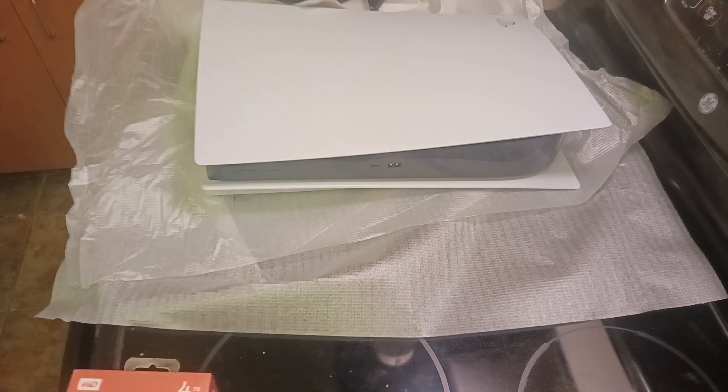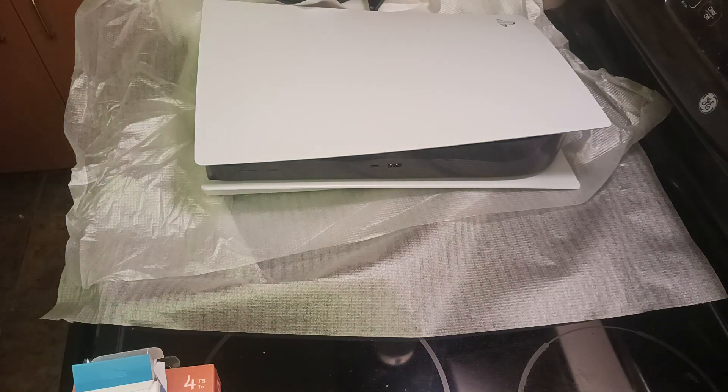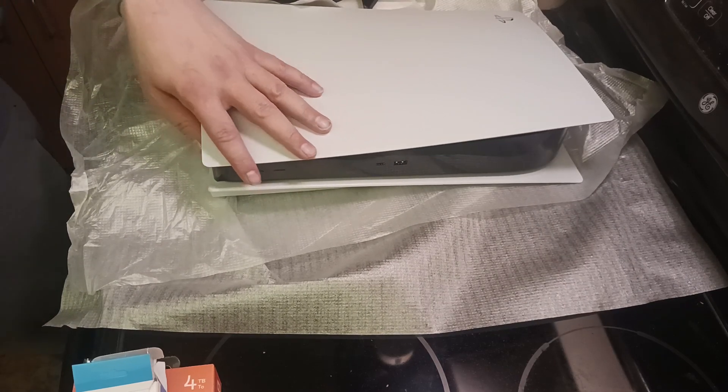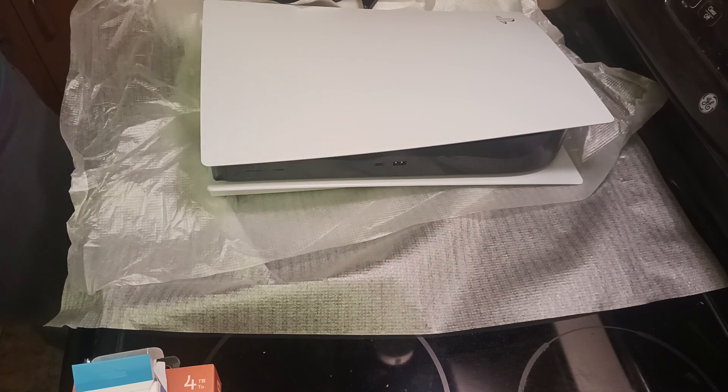There you go — your basic PlayStation 5 disc drive edition. For now I'm going to have to put it on the old TV set, the 32-inch, which has that burn-in issue some older TVs have. The 40-inch only has three HDMI slots, so I'm going to have to move something over to the other TV in order to have this hooked up to the main TV set.